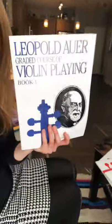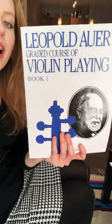Good morning, you guys! So I have some teaching books to share with you that I am in love with and that I'm going over with my studio at the moment. These are by the great violin teacher Leopold Auer.